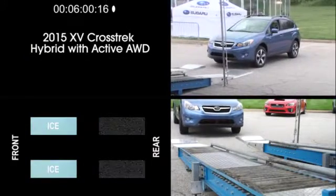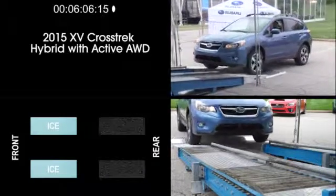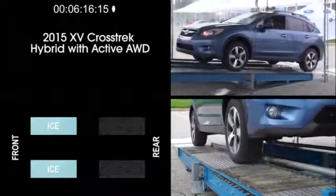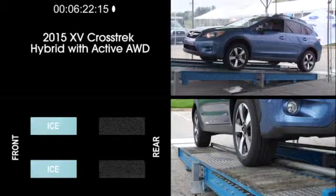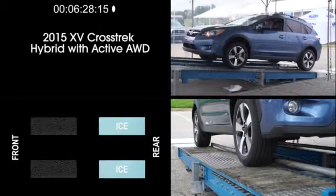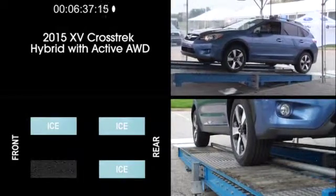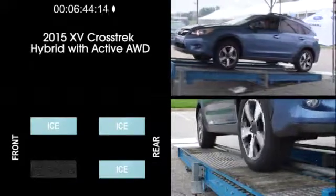Next, let's look at the 2015 XV Crosstrek Hybrid. This Subaru model also has active all-wheel drive and the Lineartronic CVT. With the front wheels on simulated ice and the rear wheels on dry pavement, the XV Crosstrek Hybrid's all-wheel drive system takes just a moment to assess the traction requirements, and then the car climbs up the ramp. The next scenario is with the front wheels on dry pavement and the rear wheels on simulated ice, and the XV Crosstrek Hybrid easily climbs up the ramp. Now, skipping to the most difficult test with only the driver's side front wheel having traction, the XV Crosstrek Hybrid easily climbs up the ramp.